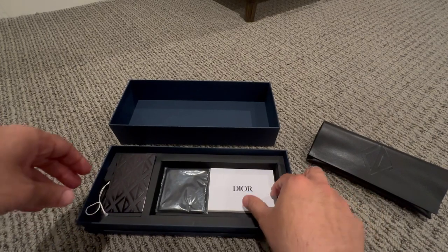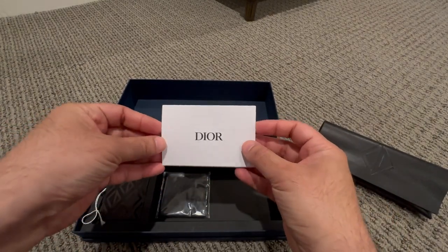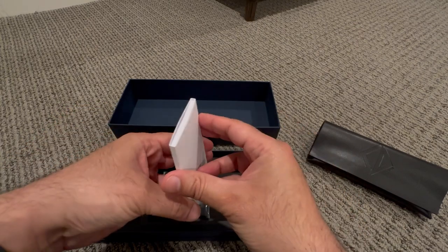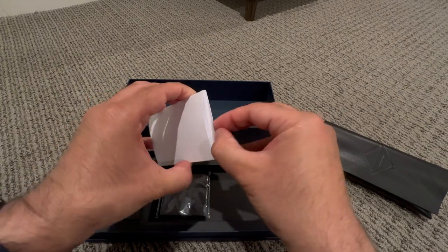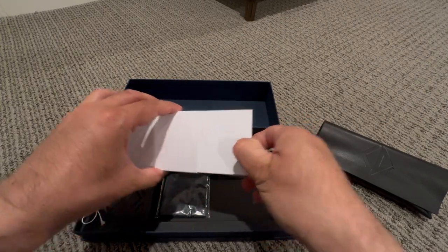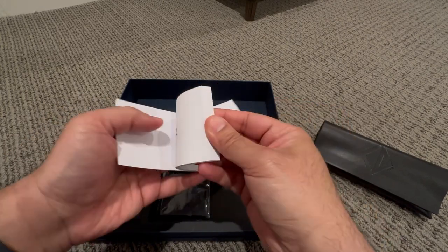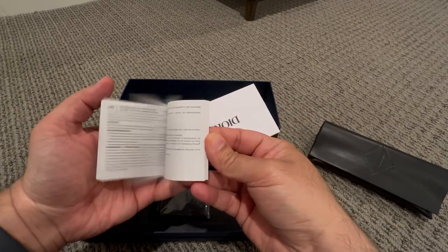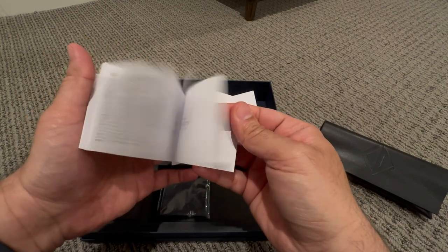I don't see what else is in there. Okay, so here looks like a pamphlet — let me see if we can open it. Yeah, I think it's some kind of a manual or some information here.